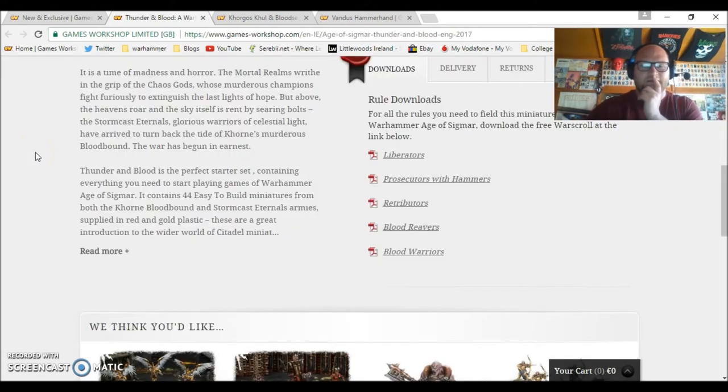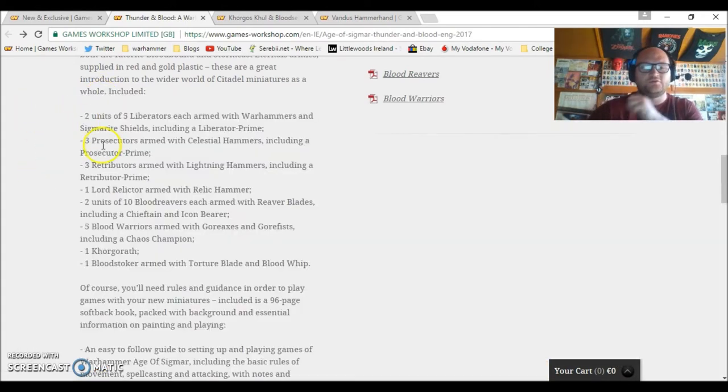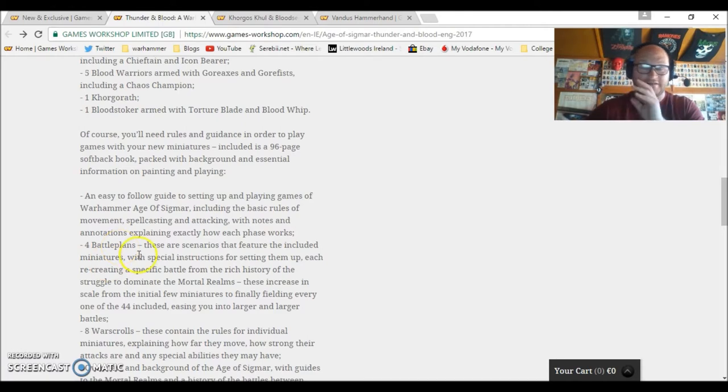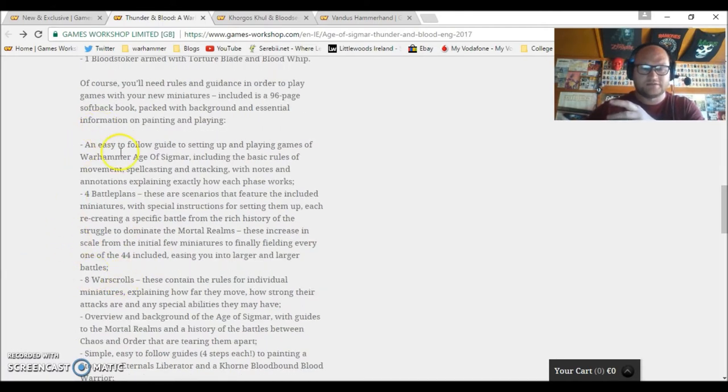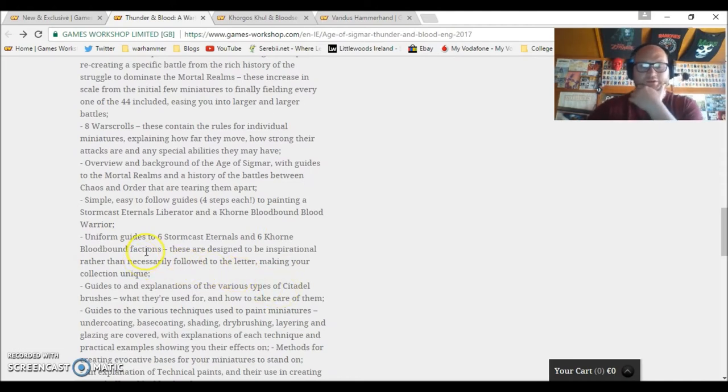Let me have a look at what's inside. Just like the original starter set, you get two units of five Liberators, three Prosecutors, three Retributors, a Lord-Relictor armed with a relic hammer, two units of Blood Reavers, five Blood Warriors, one Khorgorath, and a Blood Stalker. So the models are exactly the same except without the two hero models. It comes with an easy-to-follow guide with the basic rules, battle plans, eight war scrolls, and paint tutorials.